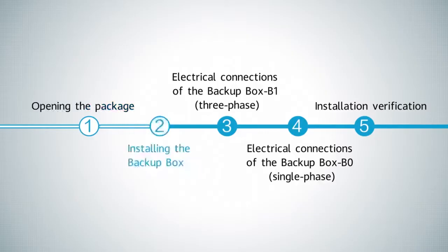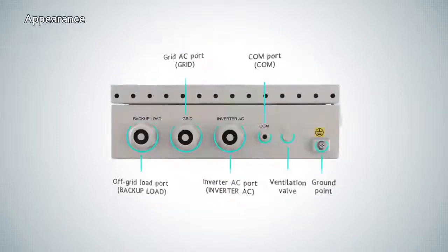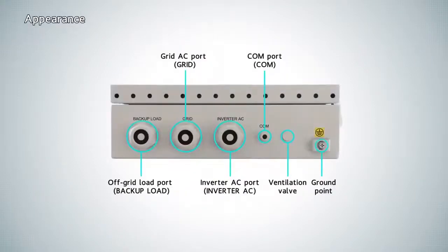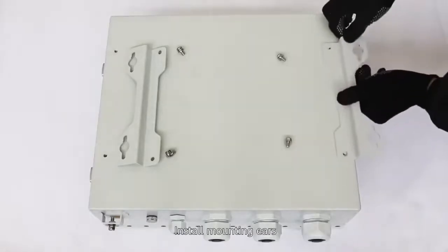Installing the backup box: review its appearance and identify the required installation space. Install the mounting ears onto the backup box to prepare it for wall or support mounting.